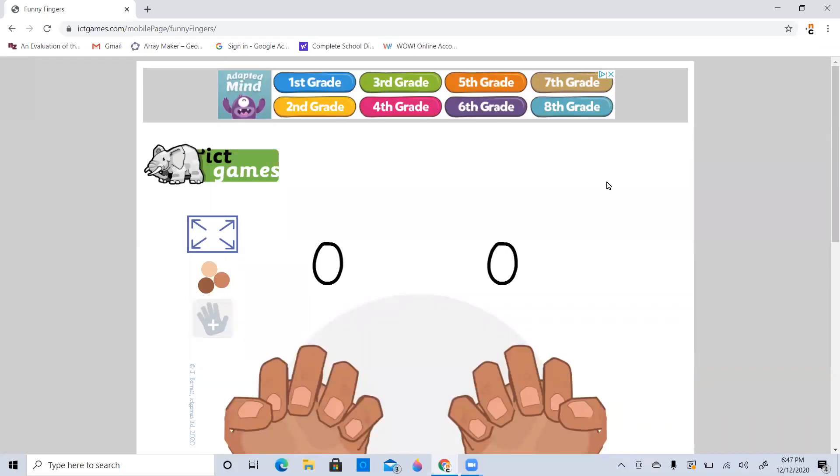So what we're going to learn to do today is we're going to learn to use the counting on strategy for addition.